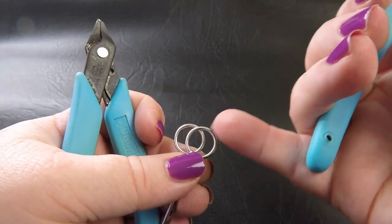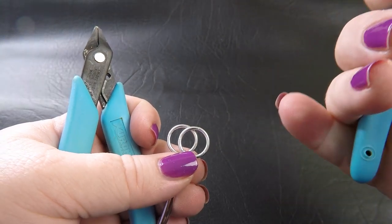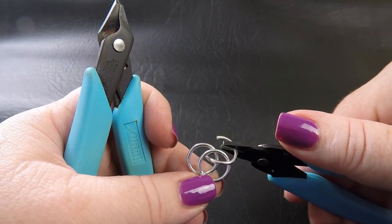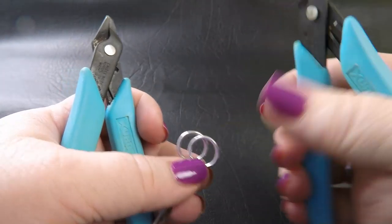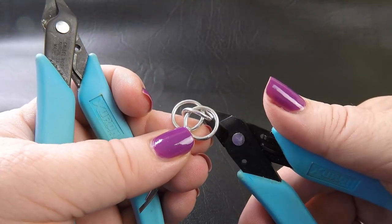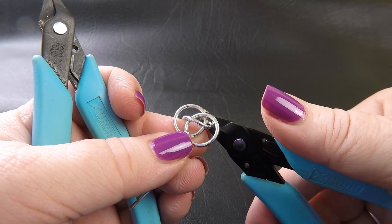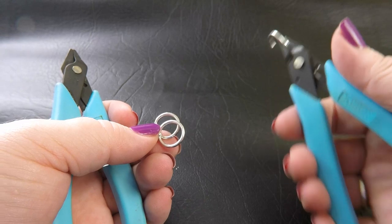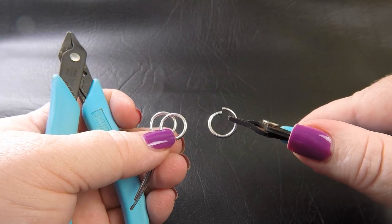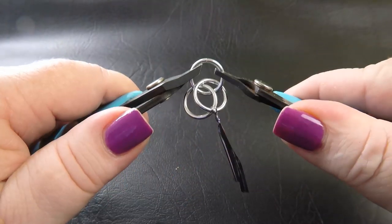Where these two rings overlap is what we call an eye. In this weave, we're going to go either through the eye — which means putting the ring straight through and closing it up — or we're going to go around the eye, which means putting an open ring through both of our closed rings, making sure it goes around the eye, and then closing the ring up. Those are the only two steps you're going to need. So our first ring, we're going to put it around the eye.